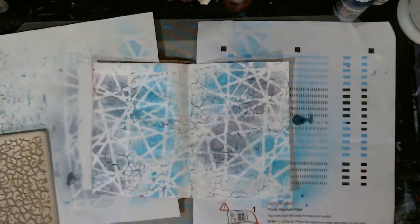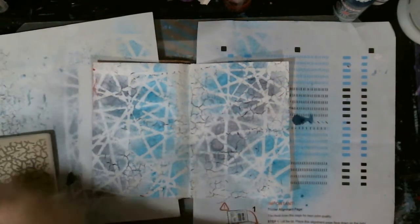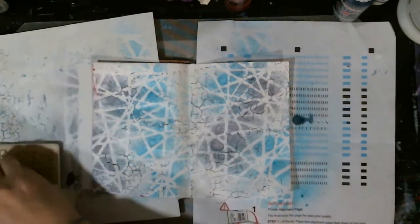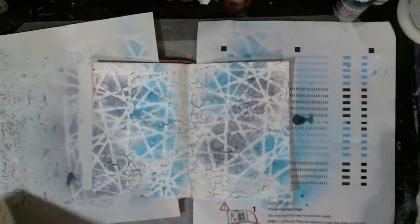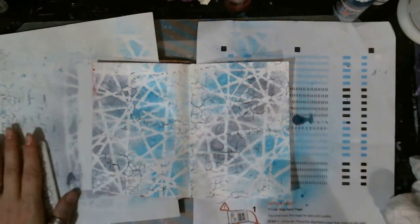I do wipe off my stamps, which is funny. I don't do that with my stencils, but I do with my stamps, so I probably shouldn't do both. Once this gets used a few times, I'll just chuck it in the bucket and no one will care.